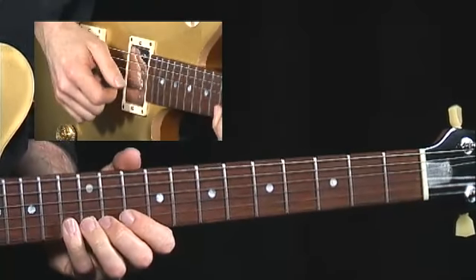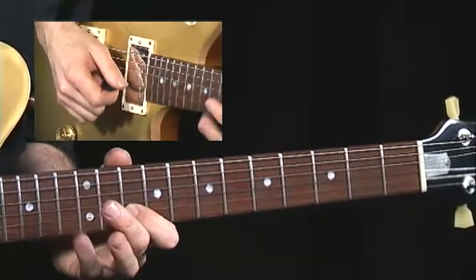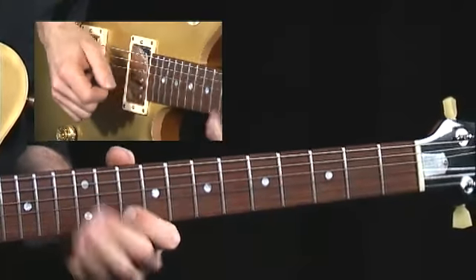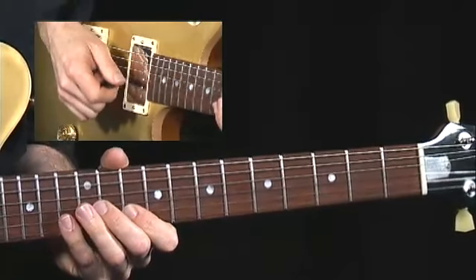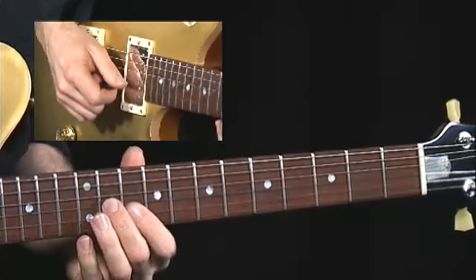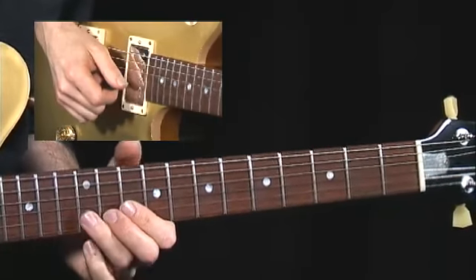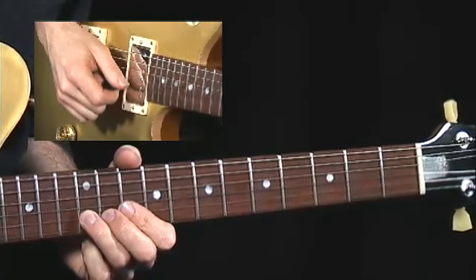Then I'm going to bend the C up to a D, and I'm going to have this great hammer-on between the C and the A — kind of borrowing from A minor pentatonic at that point. Then back down to that F sharp, and now I'm going to go from the B to the C sharp again.